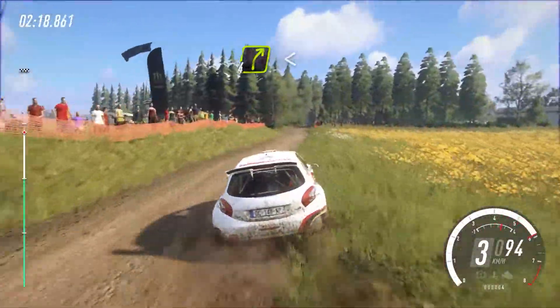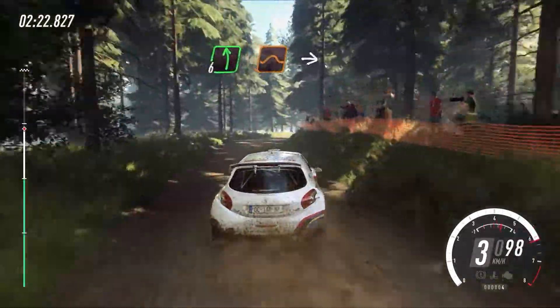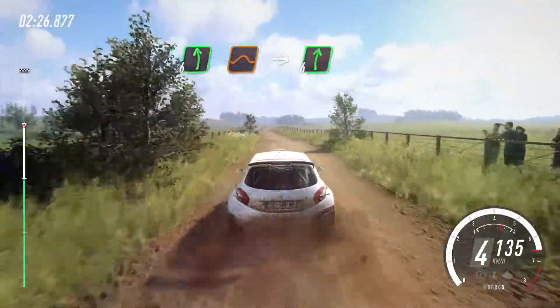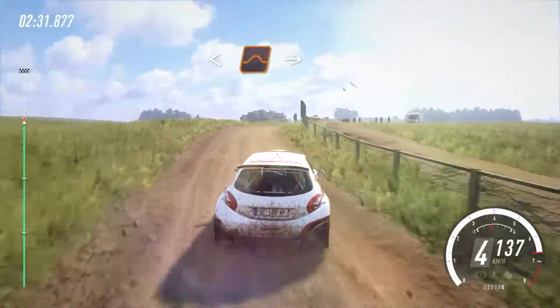4 right long, opens, 30. 6 left of a jump, into 6 right long. Over crest, opens, keep middle of a jump.